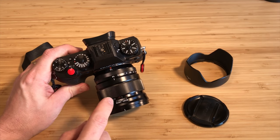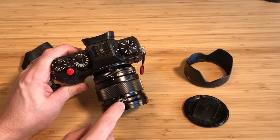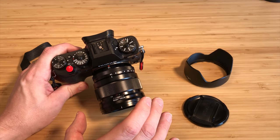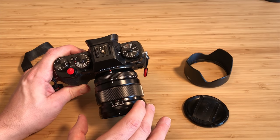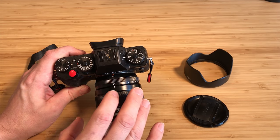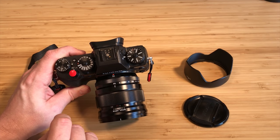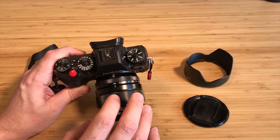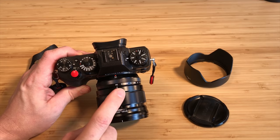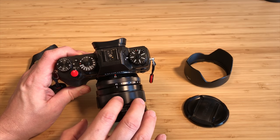So it just sat in my cabinet, and I actually thought about selling it a couple of times. But before I committed and had possible seller's remorse, I forced myself to give it a shot — I'd throw this in the bag and leave my other lenses at home. And I'm glad I did because I grew to really love this lens. Not just like it — I love it. It's one of my favorite Fuji lenses.